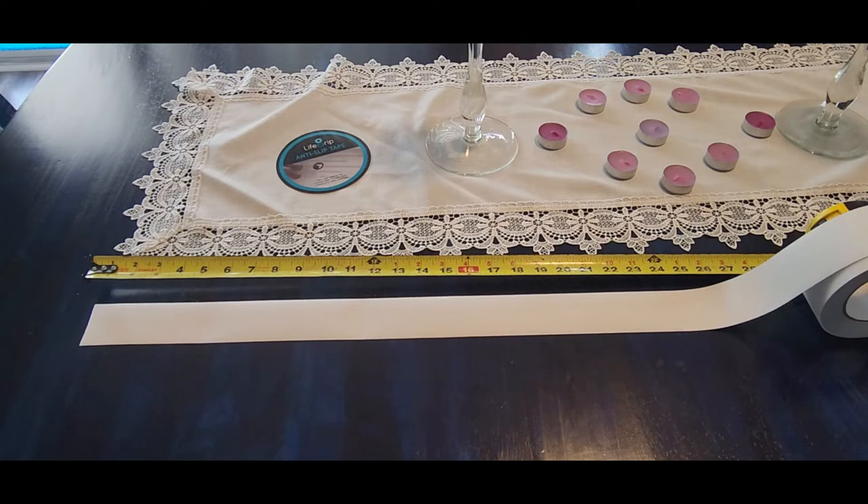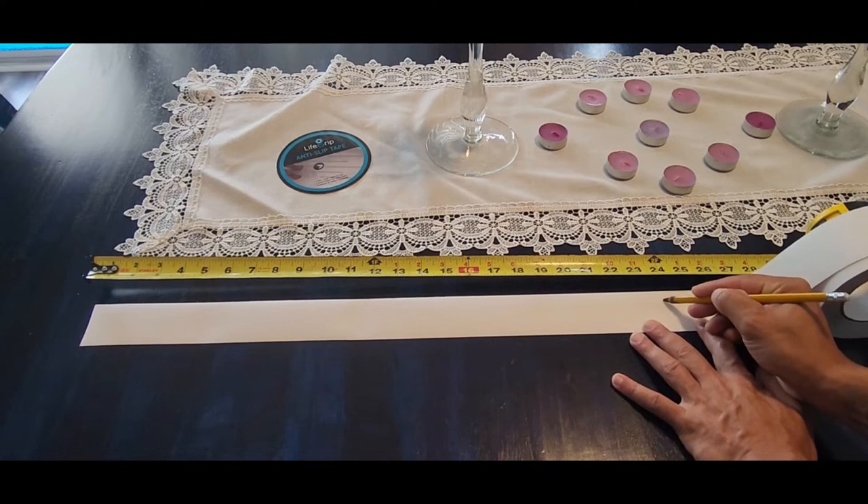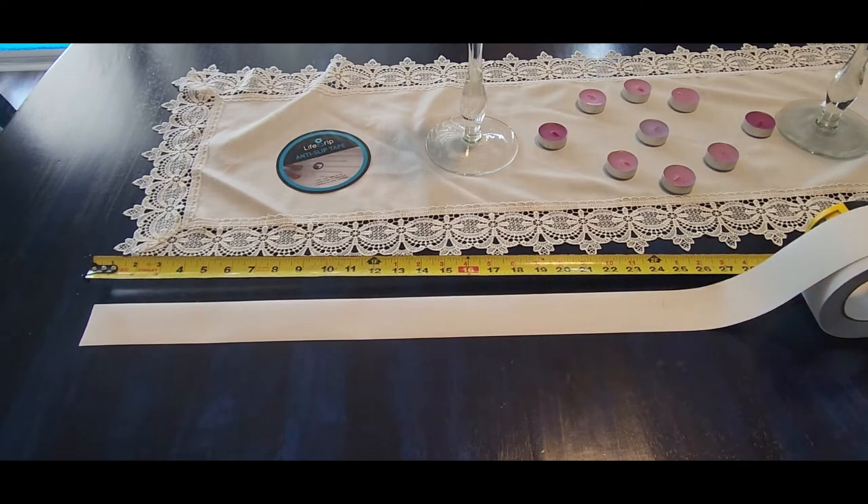In my case I decided to buy a 30-foot roll and I have 15 steps. That means I'm gonna have 24 inches — since two feet is 24 inches — on each step. That would be equal for all 15 steps, right here.